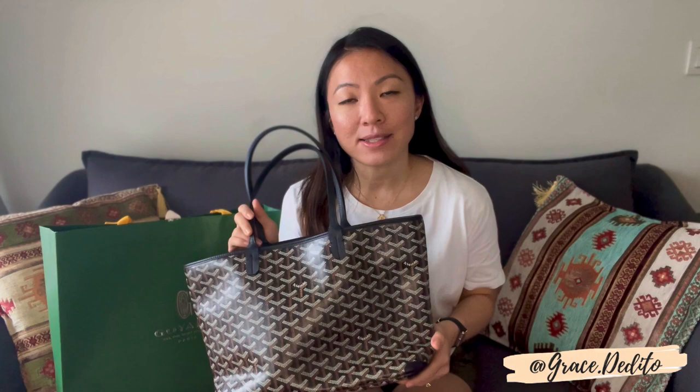Goyard has four different tote bags in similar styles: one is the St. Louis, two this Artois, three the Anjo, and four the Isabel. I had done some extensive research on these four tote bags. So let's dive right into the Artois and I'll explain a little bit more about why I got this bag, and the main differences and features of the Artois versus the other three tote bags.